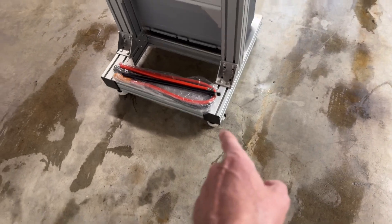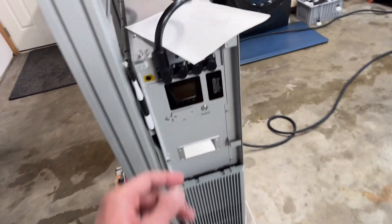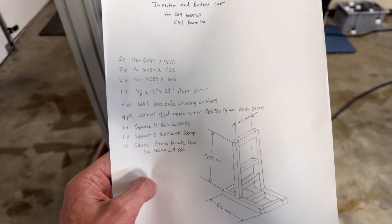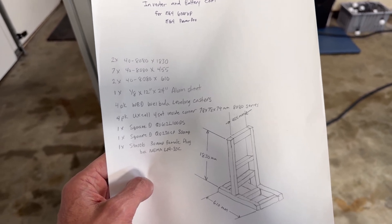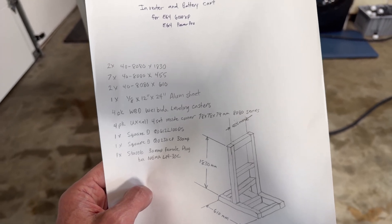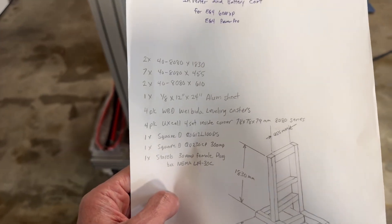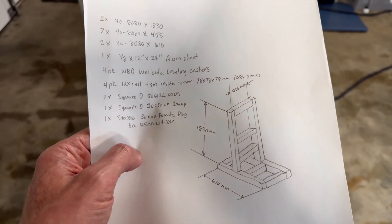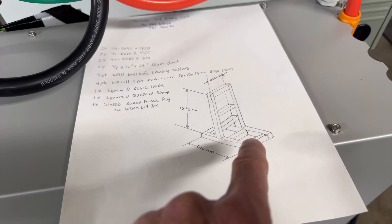I bought the casters from Amazon, and the end plates to cover up the sharp edges I got from Automation Direct. You can pause the video to read the full parts list. The main vertical pieces are 80x80 extrusion at 1,830mm long. The cross members are 455mm long. The two that run the other direction are 610mm long. The aluminum sheet sits on top of the two 455mm cross members.